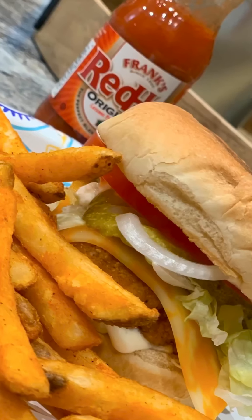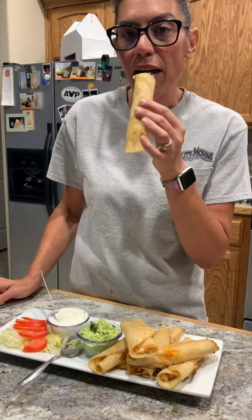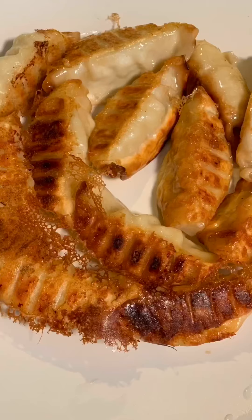Welcome to the Cooking with Amy's Kitchen show. If you're looking for easy, delicious recipes that are budget-friendly and are made with ingredients you most likely have at home, then you've come to the right place. Grab you some pen and paper, and let's start cooking.